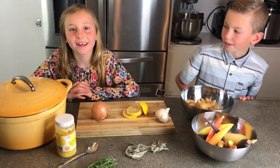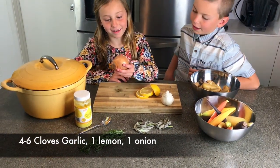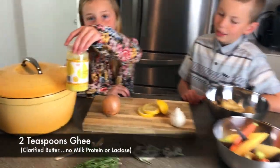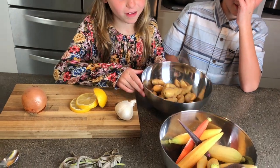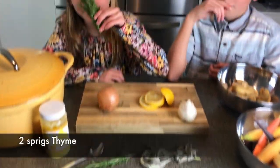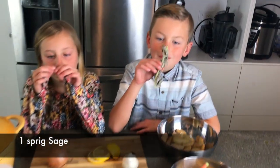Here's what you're going to need: garlic, lemon, onion, ghee, potatoes, carrots, rosemary, and sage.